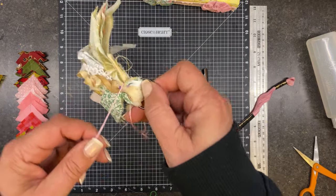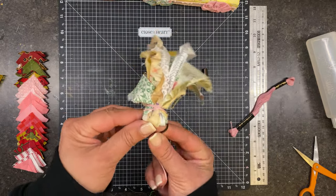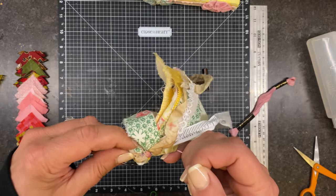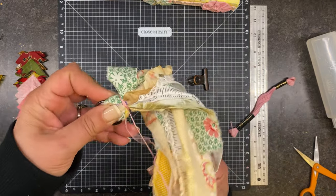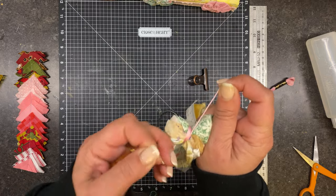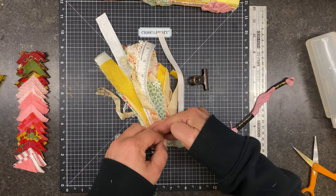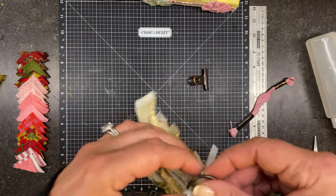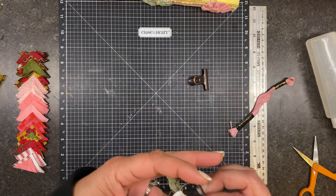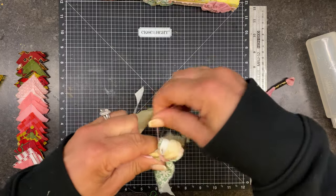And then I'm just going to wrap it around — I could probably do it with my right hand instead of my left hand — just make sure it's all kind of tight together. And then same with this — I went the wrong way, hang on. So yeah, it's been a busy busy day. There we go, now much better.